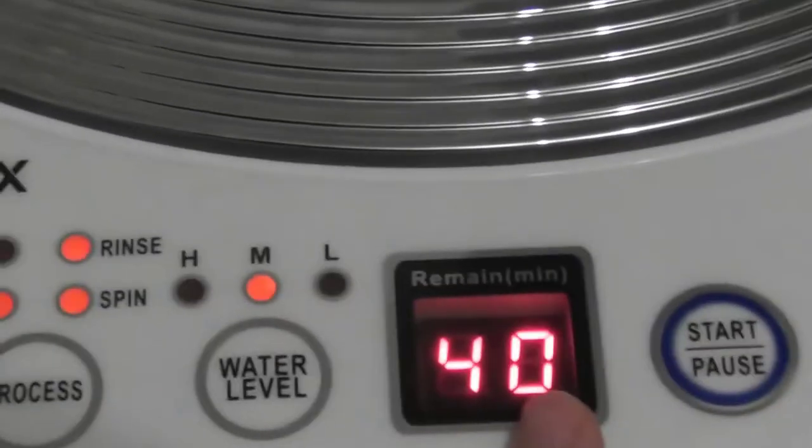It's plumbed in now. So just press the power button which is here — it lights up. You can see it automatically comes up with wash, rinse and spin with a medium wash level which takes 40 minutes.